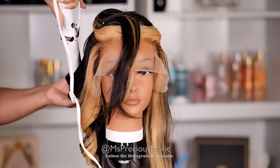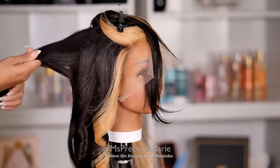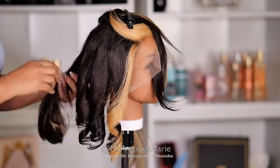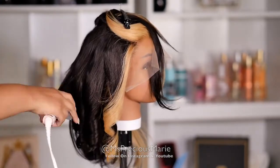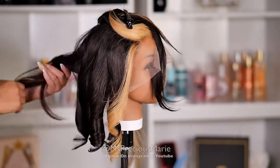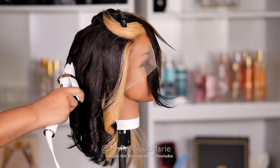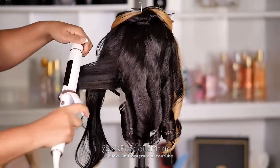This texture does not hold a curl very well, so if you are adding curls make sure you apply some type of hairspray to help it last longer. Most straight textures are really hard to get to hold a curl for a long period of time. If you're looking to add curls, a body wave texture will be more suitable. Another tip: to get the curl to hold with this texture, use a wand curler instead of a curling iron — it gives a tighter curl, which I believe will work really well.